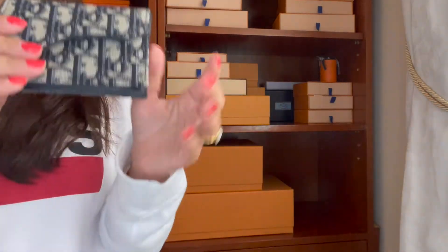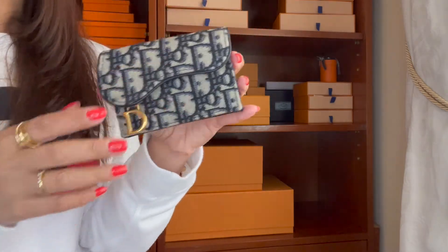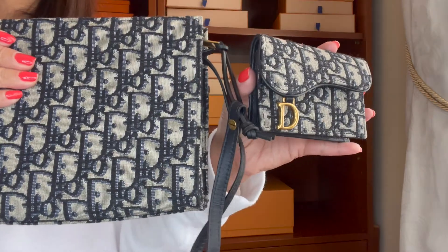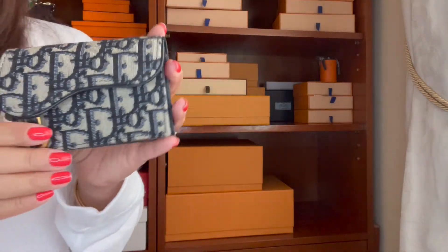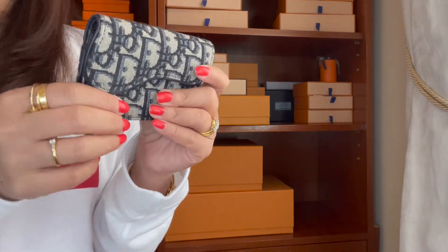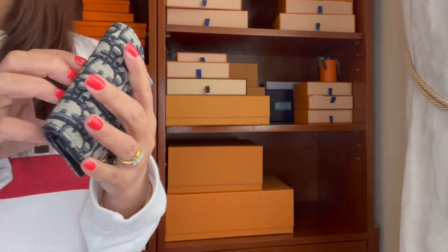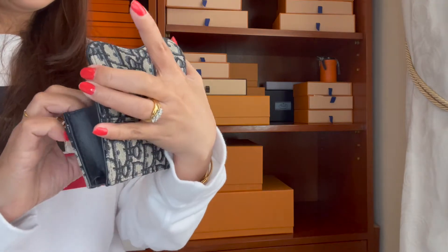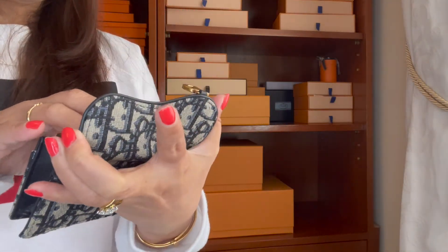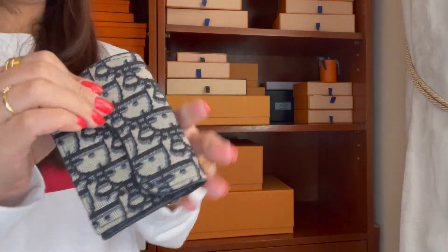Next I have one small leather goods item from Dior — two actually, with the same canvas look. This is my first small leather goods from Dior. When I saw this one online, I just went right ahead and purchased it. Even though they had a maroon or red color at the time, I picked this one. I also love that it has a back pocket — I really love when small leather goods have a back pocket. It's leather inside and canvas outside.